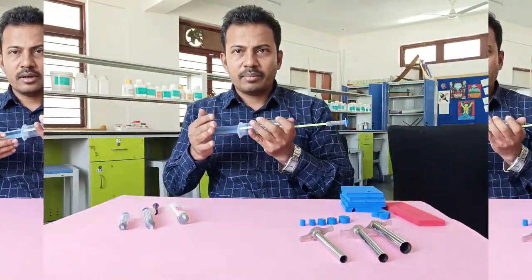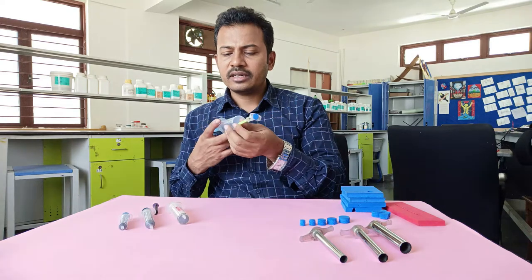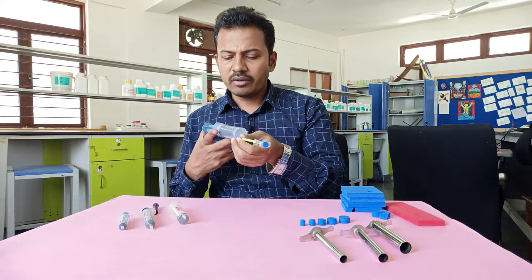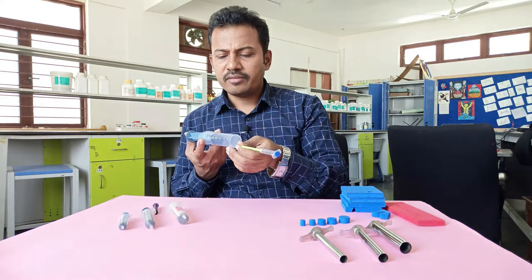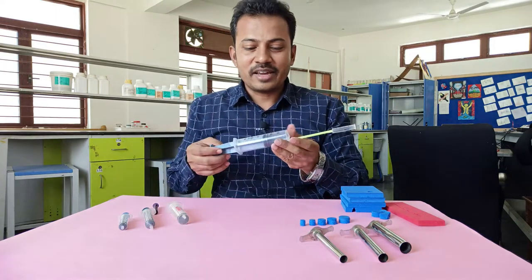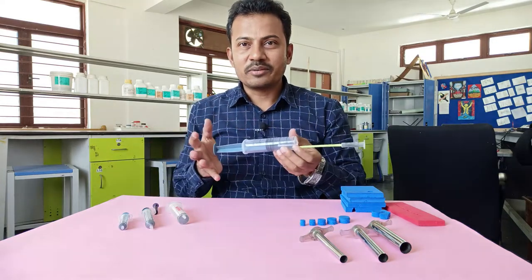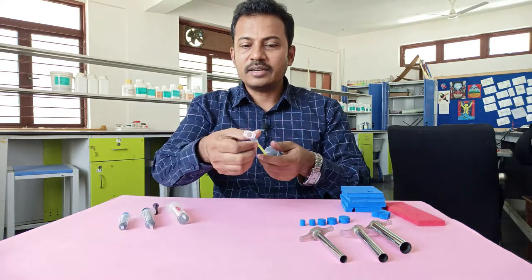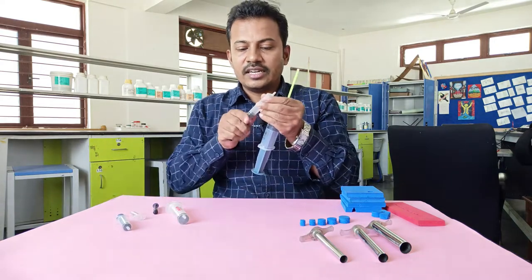By applying force on the piston, I am trying to accommodate the air in less volume — instead of 62 ml, I want to compress it further. As we bring it closer and closer, the compressed air exerts pressure which shoots the dart off! That is the power of compressed air.